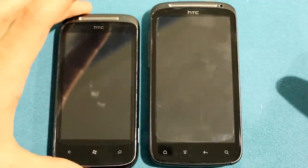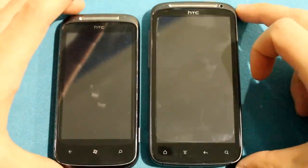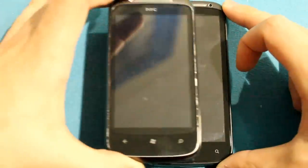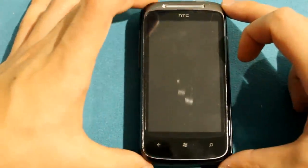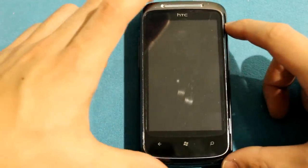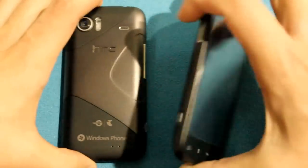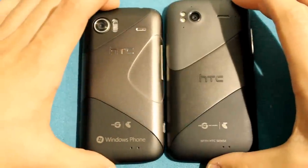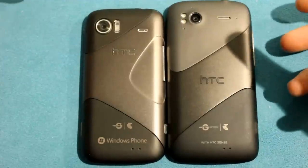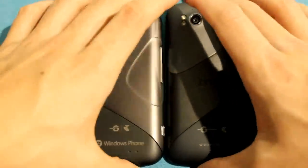We've got the HTC Mozart and the HTC Sensation here. The Sensation has a bigger screen and is generally a bigger phone. You can put one on top of the other — the size difference isn't massive but it's fairly significant. Looking at both backs, the design concept is the same, and the build quality, as always with HTC, is absolutely fantastic.